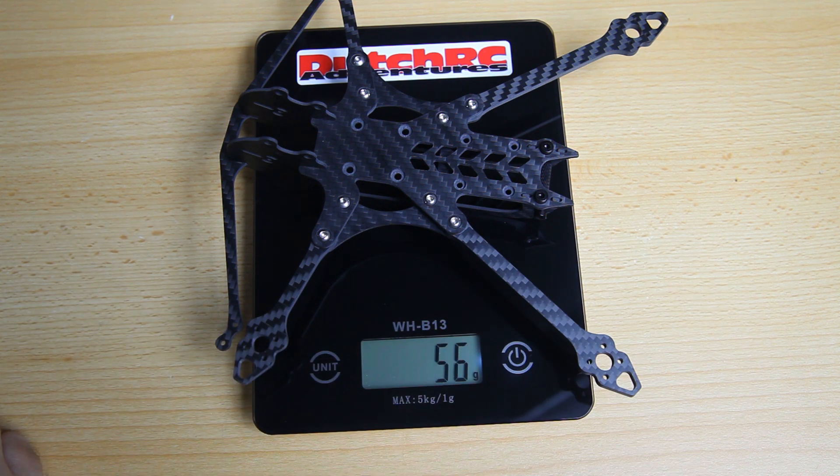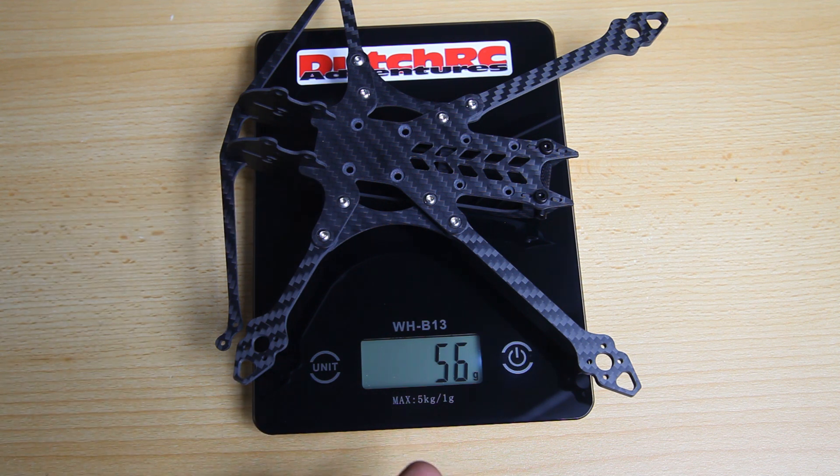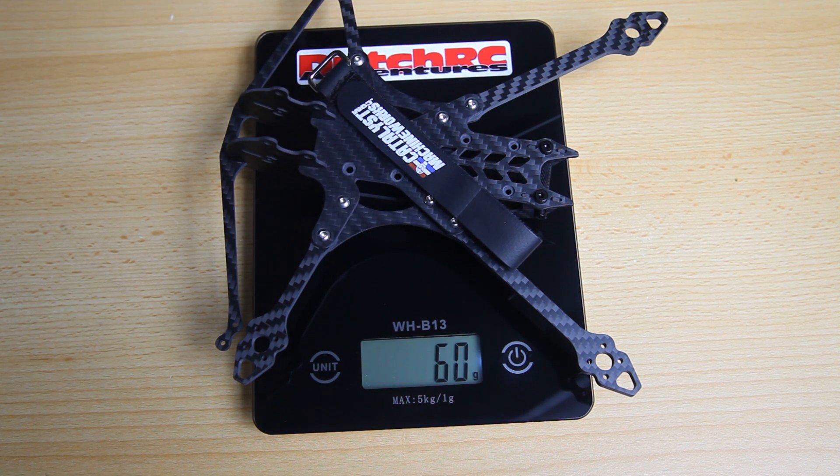It is 56 grams - not bad at all. There is a version where you can upgrade with lightweight aluminum screws which should bring it down to approximately 50 grams. 56 grams is okay, especially for a Catalyst Machineworks frame which are generally not lightweight frames. With the strap that's 60 grams, and with the antenna mount included that's 62 grams - which is not bad at all actually.